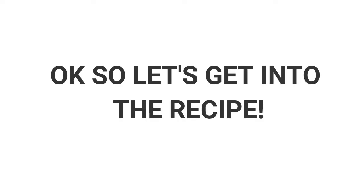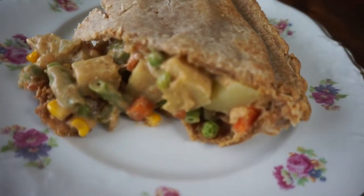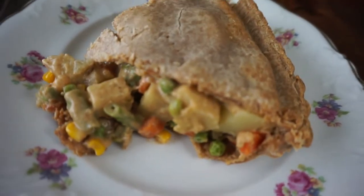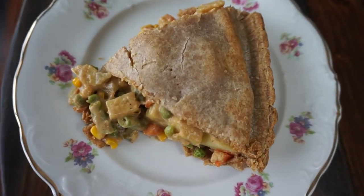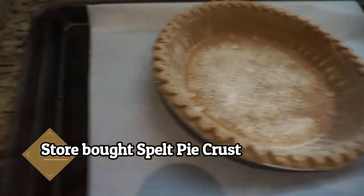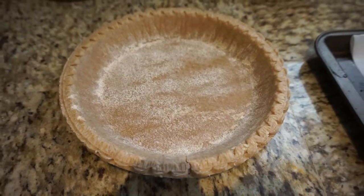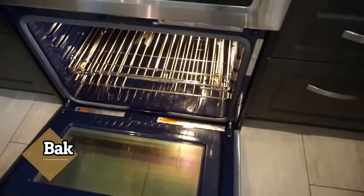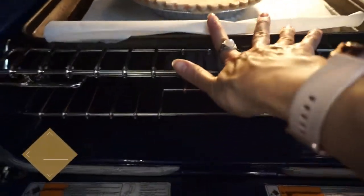Hi guys, welcome to my video of my vegan pot pie, which is super easy. I'm just using a store-bought pie crust — just be careful because some of them do have a lot of oil and salt, so read your ingredients. I found mine at a local health store that is very overpriced but I did find a really healthy pie crust so I just bought it.